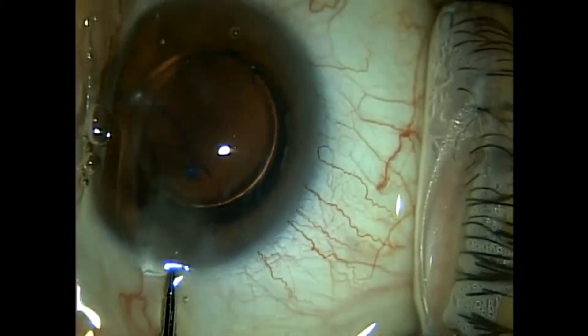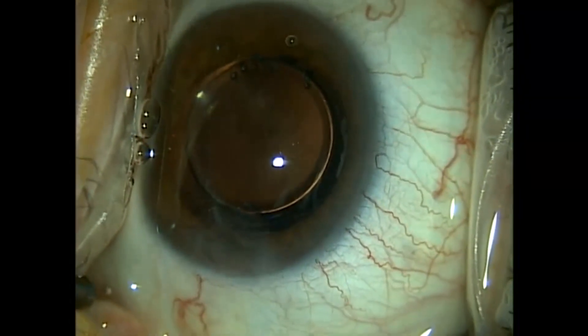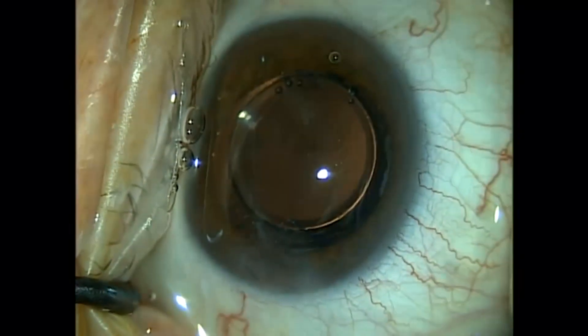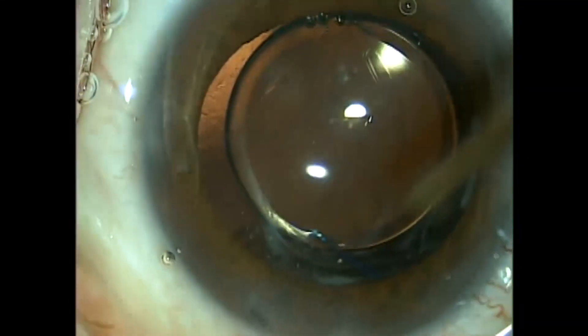I cut the opposite side front and back. At this point, all we have is some vitreous that has presented itself into the incision. You can actually see the white crystals in the vitreous — those are calcium crystals of the asteroid hyalosis this patient has. The calcium deposition to the posterior surface of a silicone implant is extremely rare and has been reported in only some cases.